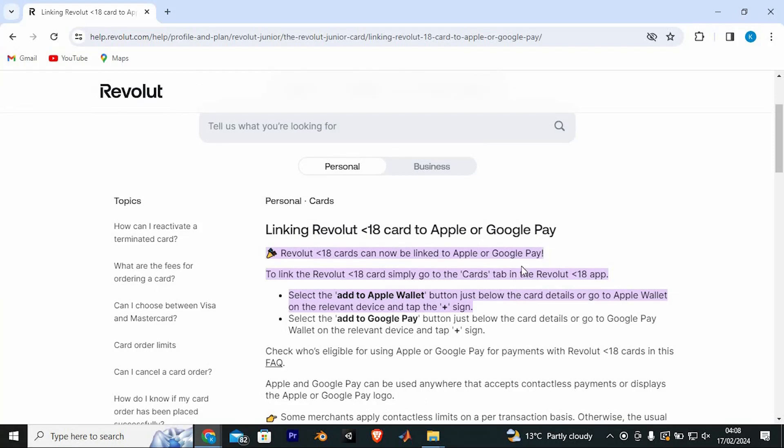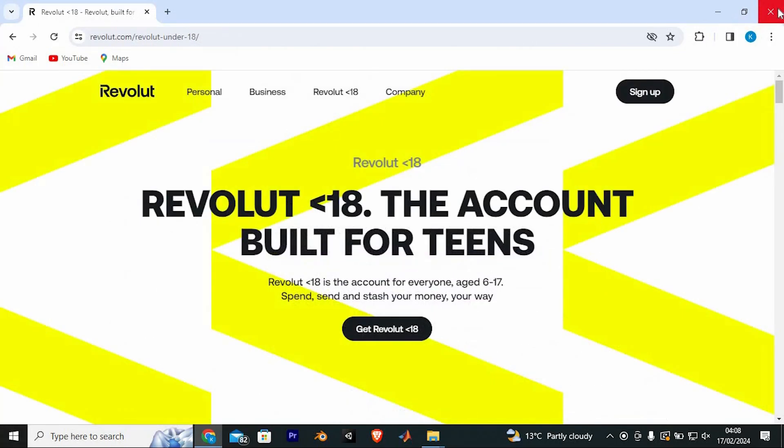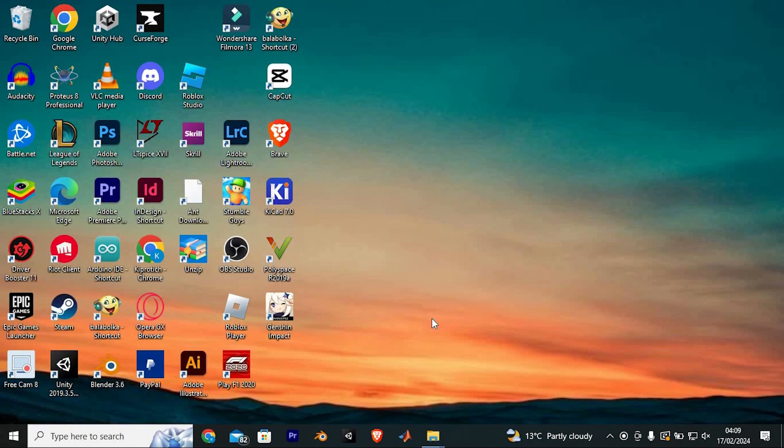So yeah, that's how to add Revolut Under 18 to Apple Pay. Thank you for watching. If this video was helpful please leave a like and subscribe to my channel for more videos like this, and click on that notification bell to never miss an update.